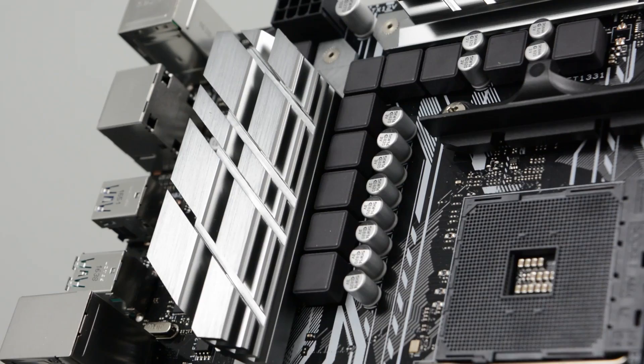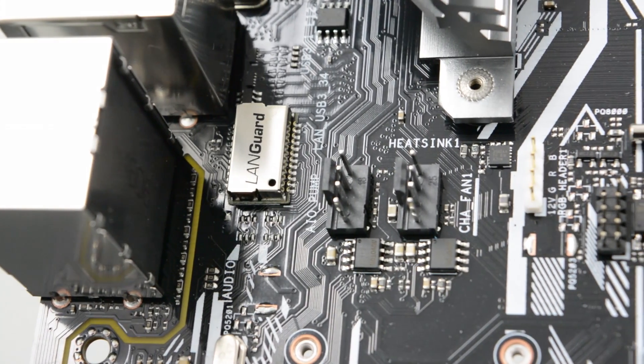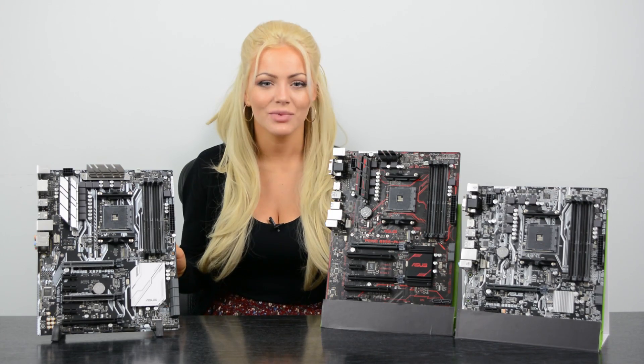That's not the only reason to consider the X370 chipset — it also comes with more USB 3.1 ports and has better overclocking potential. This also means it has better cooling options with dedicated water cooling headers.